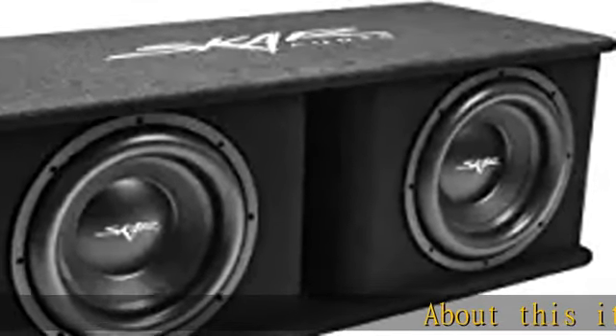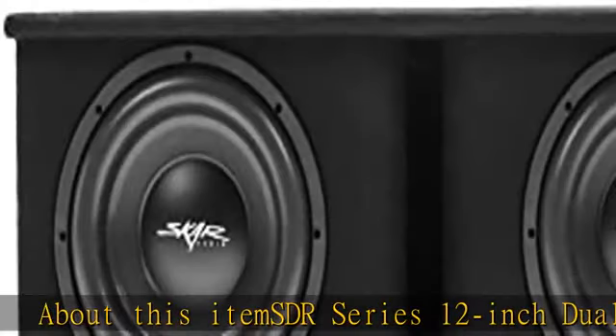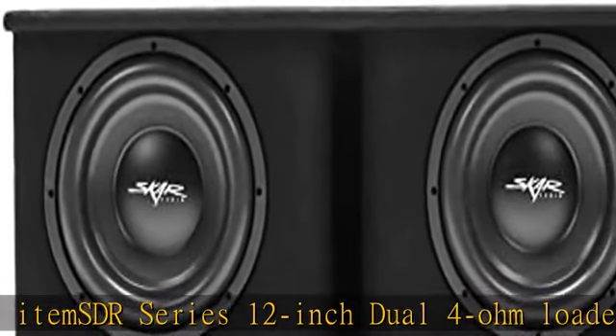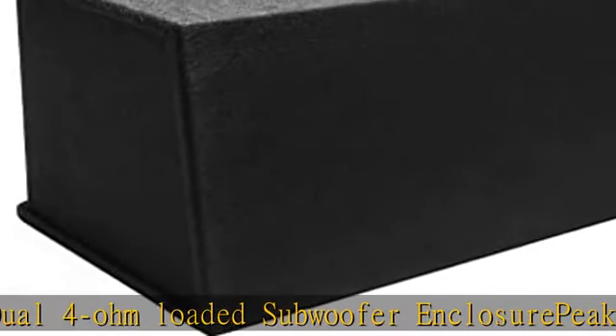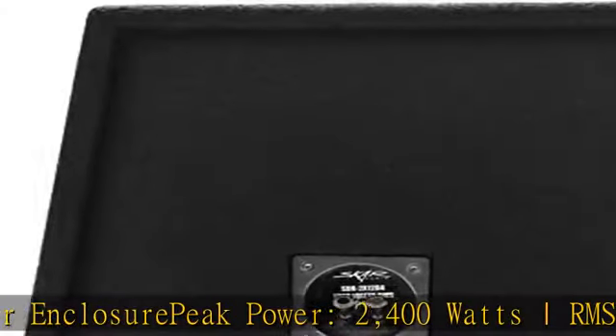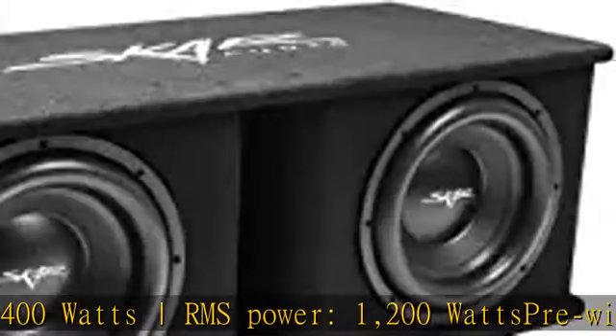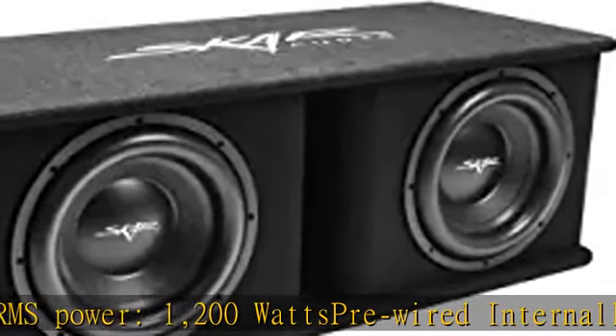SDR series 12-inch dual 4-ohm loaded subwoofer enclosure. Peak power: 2400 watts. RMS power: 1200 watts. Pre-wired internally for a 1-ohm final impedance load at the terminals for easy installation. Custom vented enclosure made of high-strength 5/8-inch MDF and finished in premium black carpeting. Double front baffle.